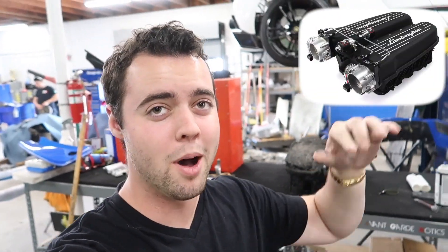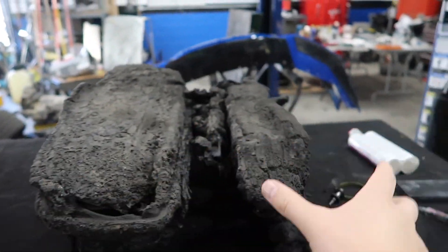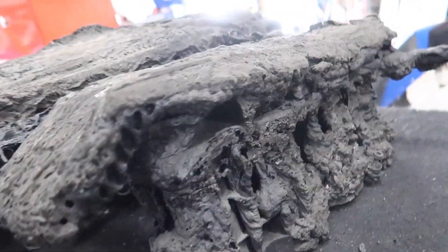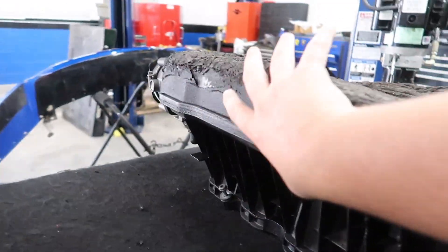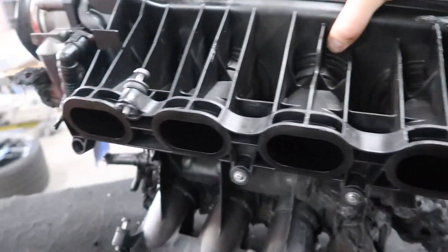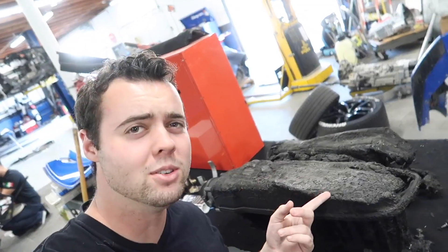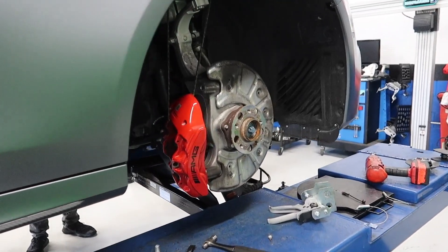Behind me is the intake plenum from a stock Lamborghini Huracán — this one had a little bit of fire damage. One side of the plenum is supposed to be identical to the other, but it's melted so much it looks nothing like it — almost like it was taken over by a volcano. Flipping it over, it's a lot less damaged underneath. That is definitely not fixable.